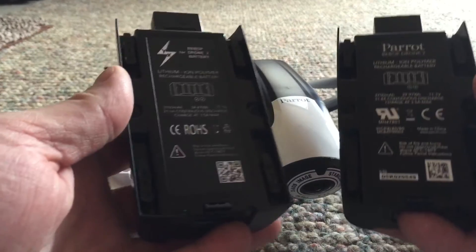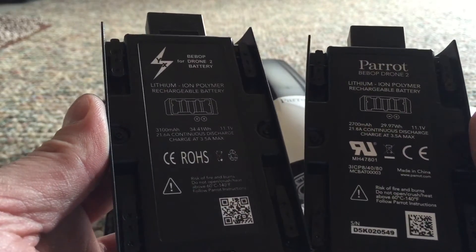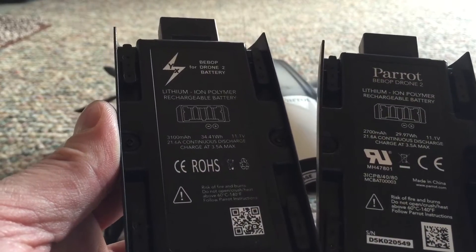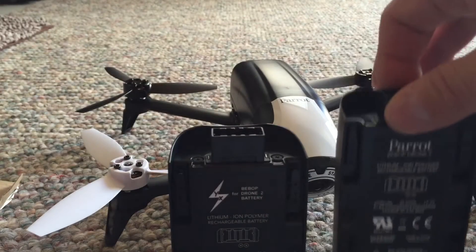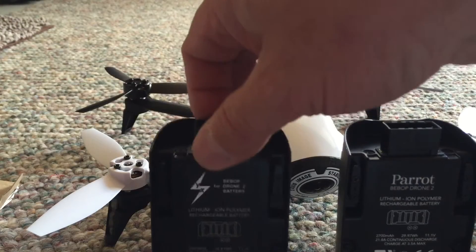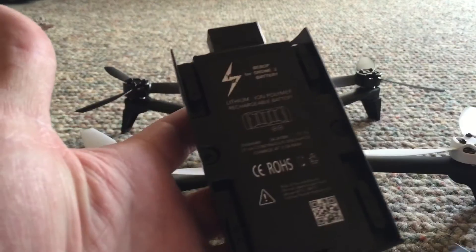There's a pair of the two — hard to see in my light, I'm in a bad spot here. 3100 milliamp, 21.6A continuous discharge, versus 2700 milliamp for the Parrot flavor. You can definitely feel a little more weight there, as they should be. Anyway, thanks for watching.